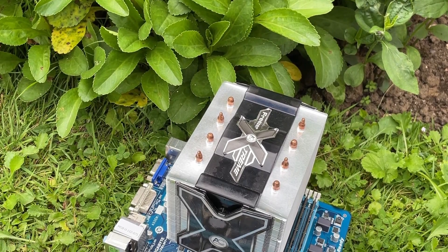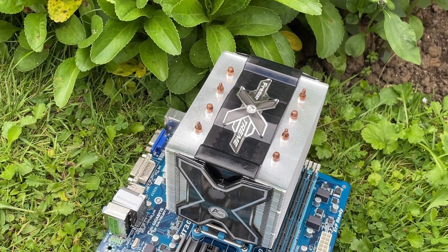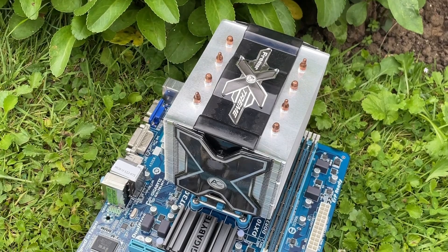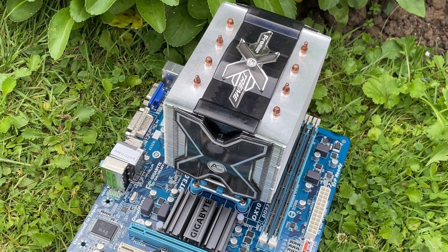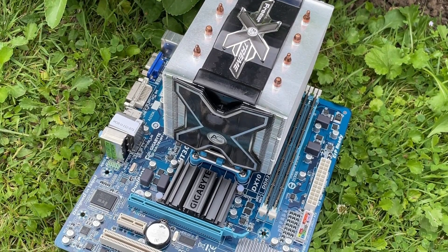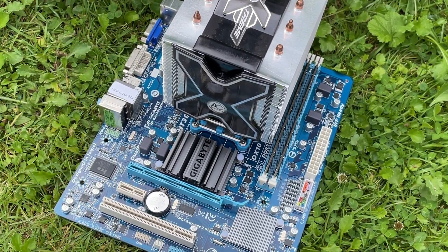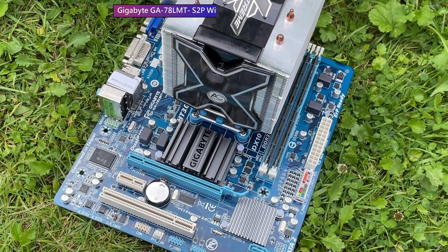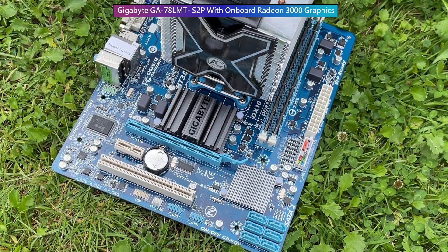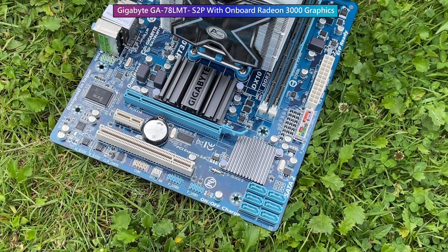Hello everyone and welcome to another video. This is the Gigabyte GA78LMT S2P AM3 Plus motherboard. Installed in the CPU socket is the Phenom 2X6 1090T. The Phenom has no integrated graphics, but unlike today's non-APU Ryzen chips, we don't need a discrete graphics card to get a display on our monitor. The reason for that is because the motherboard itself has an onboard GPU. It's not very good and it never was, but it does mean that we can use this processor in a system without a graphics card. Not only that, but we can overclock these motherboard graphics too.